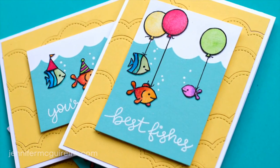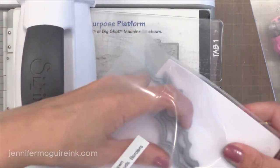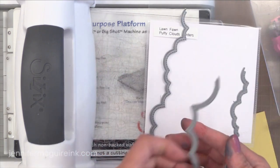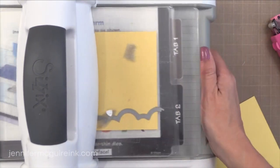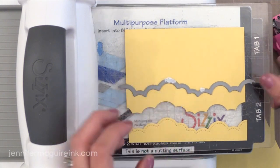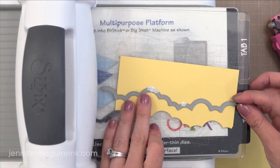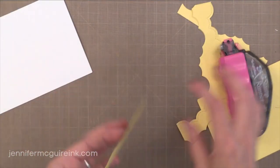For the background I'm using the new Lawn Fawn Puffy Cloud Border Dies. This set does a cut line and also a faux stitch line. These are a little different from others on the market because they come in three proportions — small, medium, and large — just like the Wave Border Dies, so you can choose whatever proportion is best for your card. I have a piece of yellow card stock cut to 5¼ by 4 inches, and I'm going to use one of the cloud border dies to repeatedly cut this background, then piece it together when I glue it onto the card, creating an inlaid texture look.